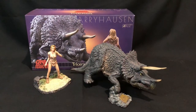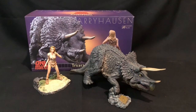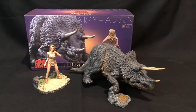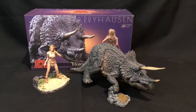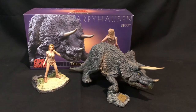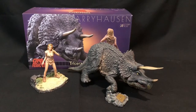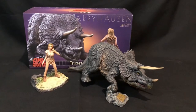Welcome back guys. We're going to have a look at the Triceratops featuring Loana from the cult classic movie '1 Million Years BC' all the way from the 70s. The Triceratops itself is one of Ray Harryhausen's creations — he did all the stop-motion for the movies and also other famous monster movies like Clash of the Titans and the Sinbad movies. We're going to look at this figure released by Star Ace in more detail.